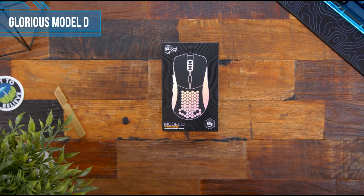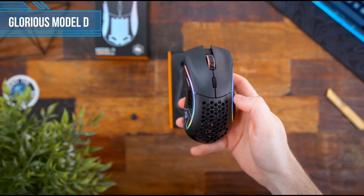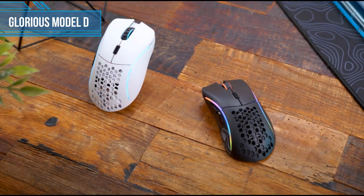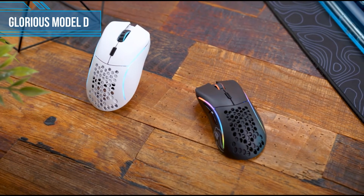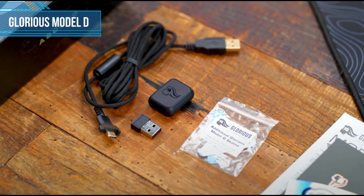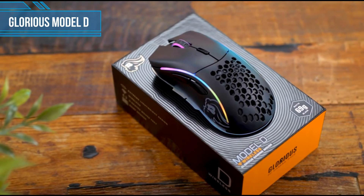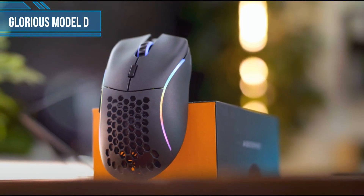Next one is Glorious Model D. At just 69 grams for the glossy version and 68 grams for the matte variety, the Glorious Model D is classed as an ultralight gaming mouse. This makes it a tad light for some palm grip users, but the shape is undeniably ergonomic and fits the natural curvature of the hand. This secures it as our top pick for the best lightweight mouse for palm grip users. The Glorious Model D has one goal in mind: to provide lightweight gaming performance in a larger shell suitable for big hands and palm grip users.